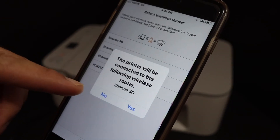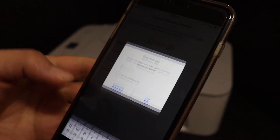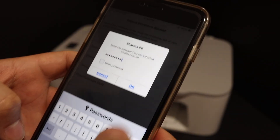It will show the name of the Wi-Fi network, so check if it is the correct Wi-Fi network and then click yes. Enter the password of your Wi-Fi network and click OK.